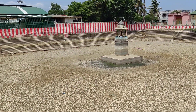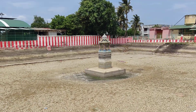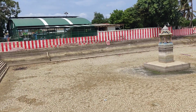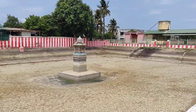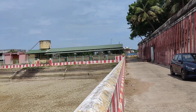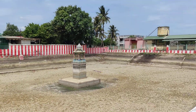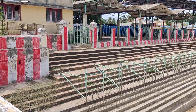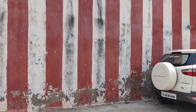This is the Pushkarani or water tank on the southern side of the Punnai Nallur Mariamman Temple. There is no water in the tank due to summer and drought.